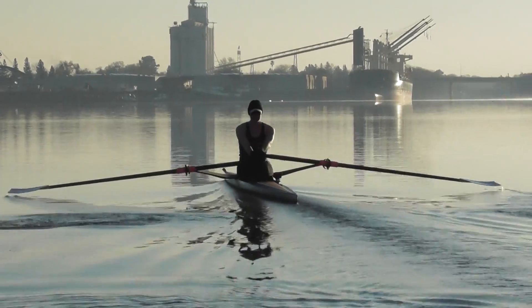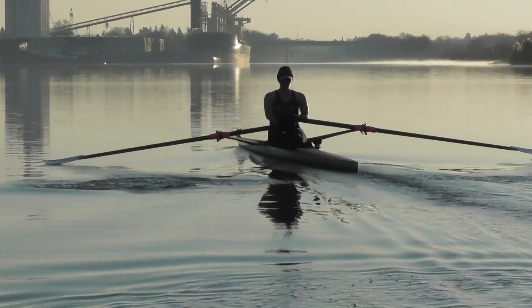Four minutes down. Start picking up the straightaway here, start picking up the race cords.